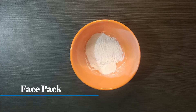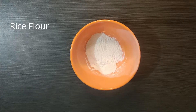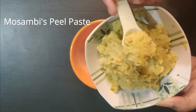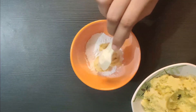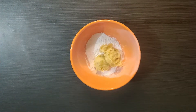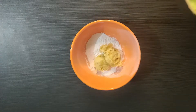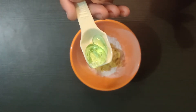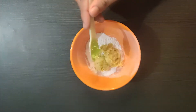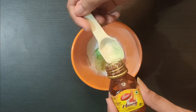After scrubbing, we will make a face pack. We will take a little rice flour and add the mossambi peel paste. If your skin is sensitive, you can avoid the rice flour step to prevent irritation. Next, we will add one spoon of aloe vera gel — use natural aloe vera if available. Then we will add one spoon of honey.